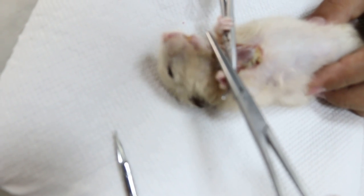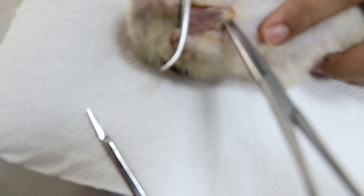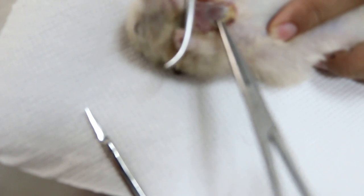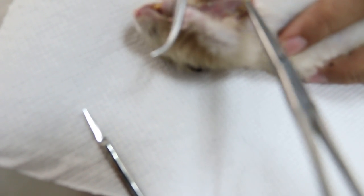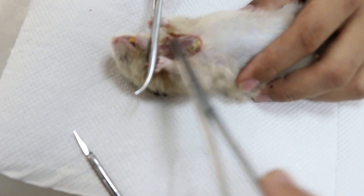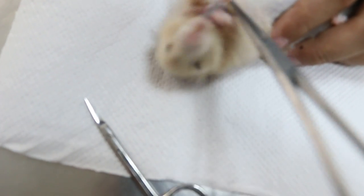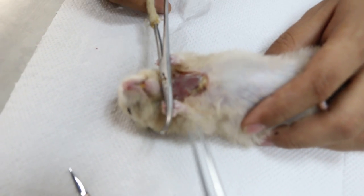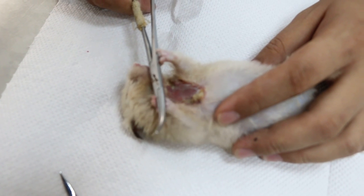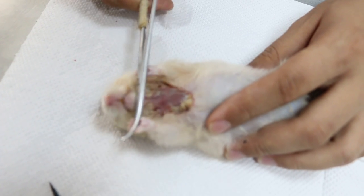To do that you need two people — one person cannot do the job. Normally under anaesthetic, all this dead skin will be cut off, and then the wound is clean so there will be less smell. So now I'm going to do it, and that's how you treat an infected neck wound which is a big wound: debride and give antibiotics and injection.